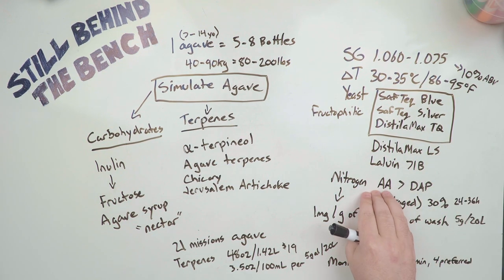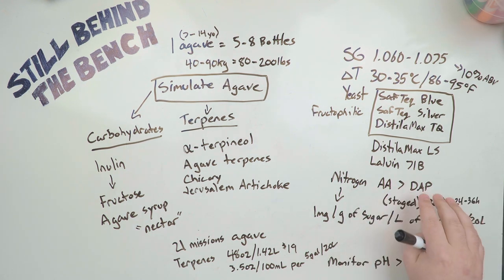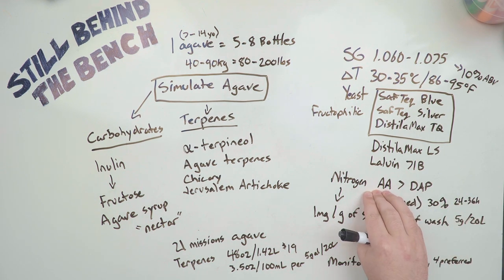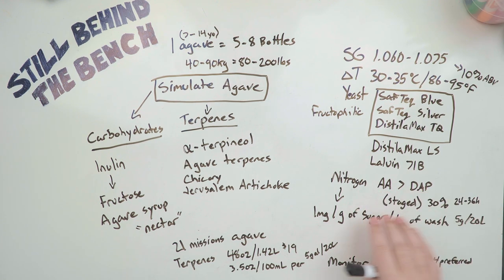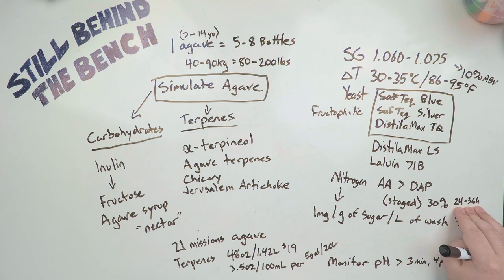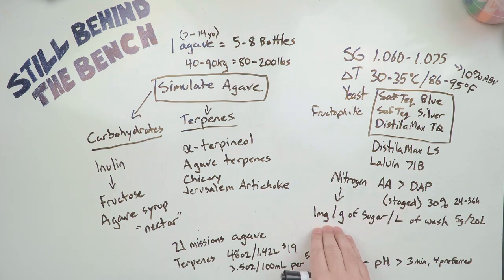Talking about nutrient addition — if you can get your hands on amino acids instead of using DAP, I would go that route, but if you don't want to spend the money then use DAP. In both cases you will want to stage it. Another idea would be to use amino acids for the first addition of nitrogen and then DAP for the second. Bearded does his initial addition at the beginning and then measures a 30% drop in gravity before adding the second addition. I usually just wait between 24 and 36 hours because I'm lazy, but if I was going to be using amino acids I would definitely be measuring it and be more specific with my additions.